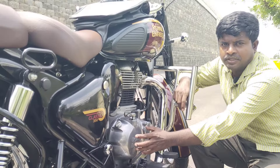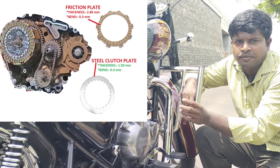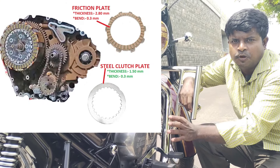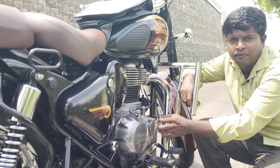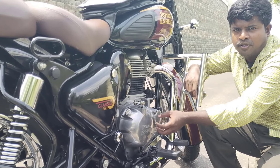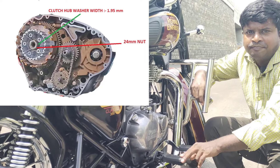The clutch friction plate is 2.80 mm with a limit of 0.3 mm. The clutch plate is 1.50 mm with a limit of 0.3 mm. If you have a spring or presser plate, it has 44.30 mm. The clutch plate is 1.95 mm.